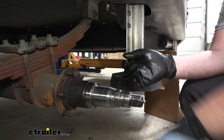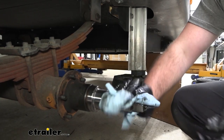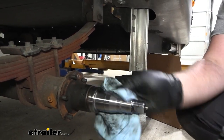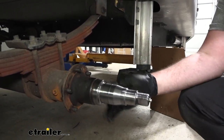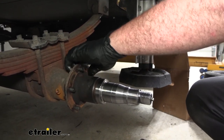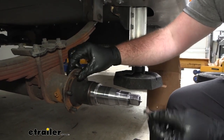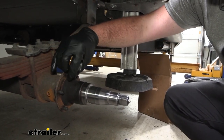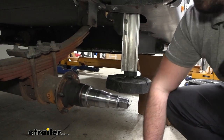Clean up the spindle to get the old grease off before applying new grease. You'll go through quite a few shop towels and gloves. Then pop out the wheel studs — since we have new hardware included, just hit the studs with a hammer. To prevent mushrooming the head, put the nut back on first, then knock it with a hammer until it comes loose.